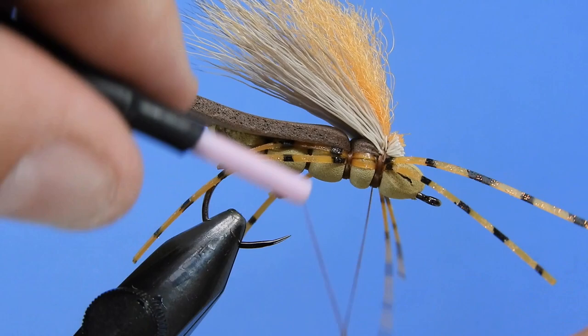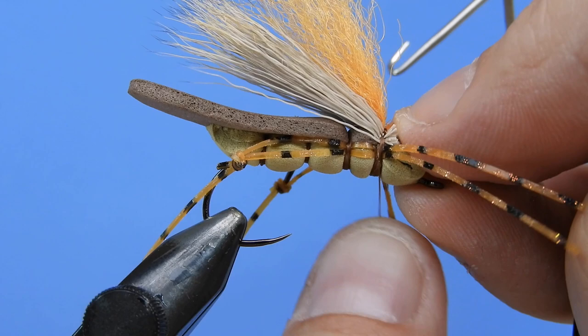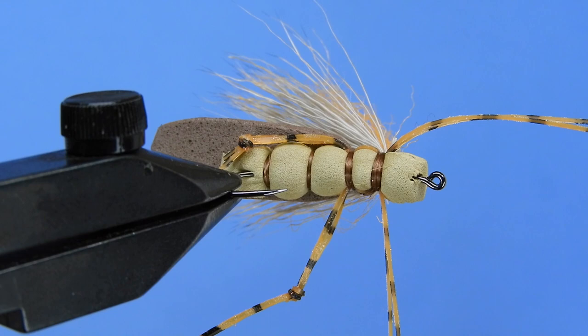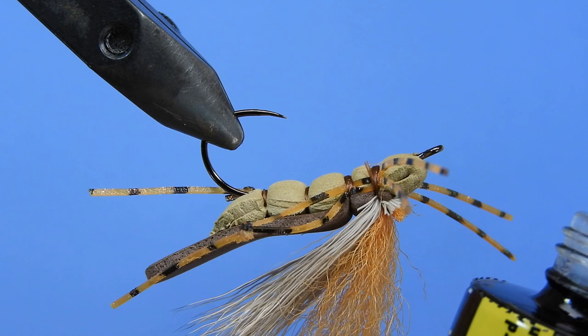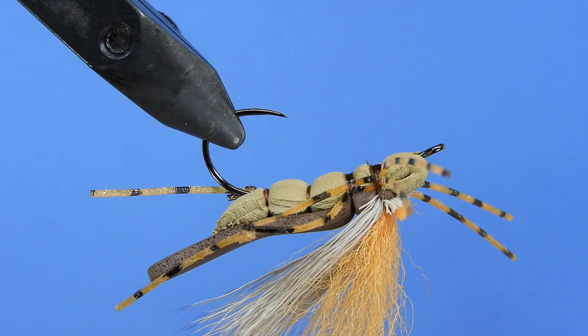Now we'll grab our whip finish tool and give that a whip finish — again just make sure we don't bind down any of those legs when putting on the whip finish. Trim the thread. To add a little bit of durability to the fly, we're going to take a little bit of Bone Dry or head cement or resin and coat those thread wraps, at least on the bottom on the first two sections, as those are the heaviest and aren't fortified with anything else. Give those a zap with the UV light.